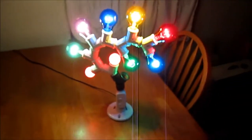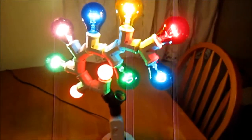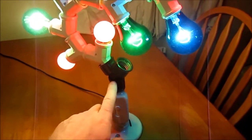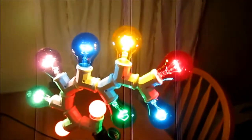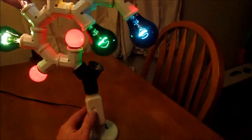There we go — look at that! Now it looks even more like a tree because we've got the tall thin trunk underneath all the branches, and it's very easily dimmable.